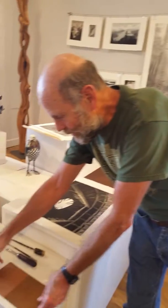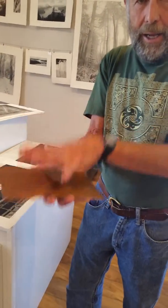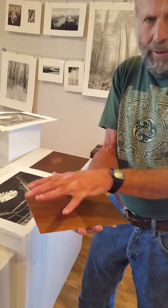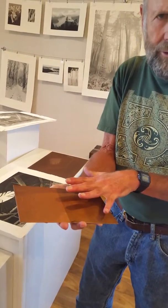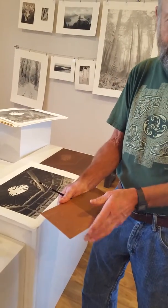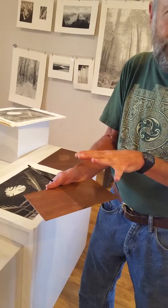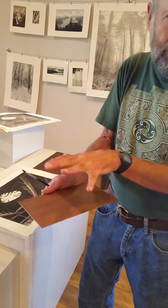Yeah, one thing — I start with a copper plate, and this is a bare plate, and I sprinkle a rosin dust on it and heat it and it melts onto the plate. There are little acid-resistant dots over the whole surface, and the way I etch it is I dip it into a tray of acid, so the acid etches around the rosin dots making little pits in the metal around the protective spots of the plate.